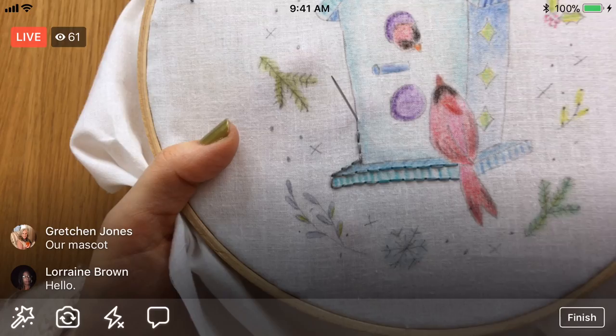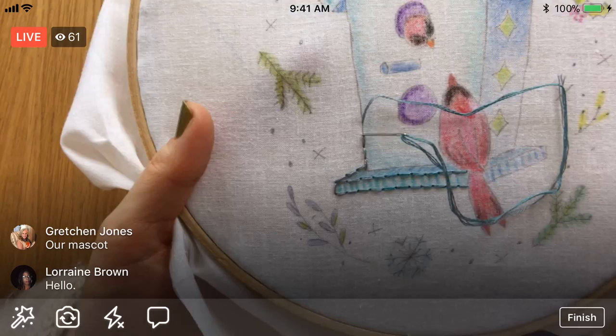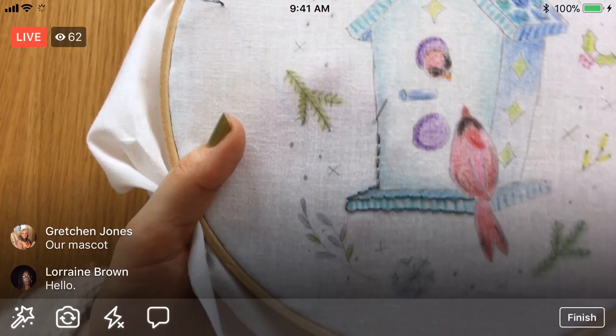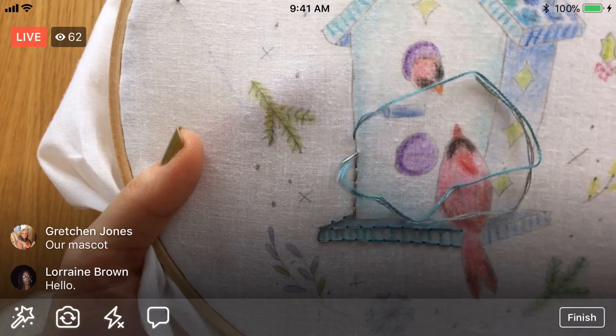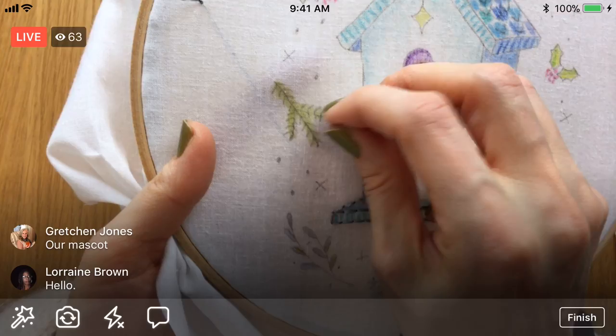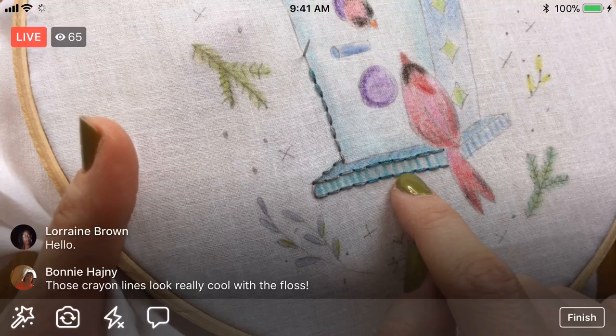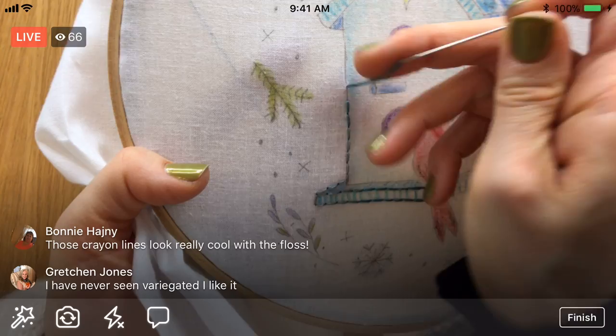I think this is looking pretty cute. This variegated floss so far — I think maybe I could have gone with the darker color, the darker blue, but I think I like this. We're just adding that bit of texture. I can totally see using this technique again. I had so much fun just coloring this in. The crayon lines are really cool with the floss — it's looking really kind of neat with this texture. You've got different levels — you got the flat level and then you got the little extra stitching.